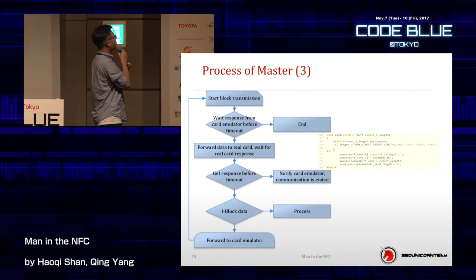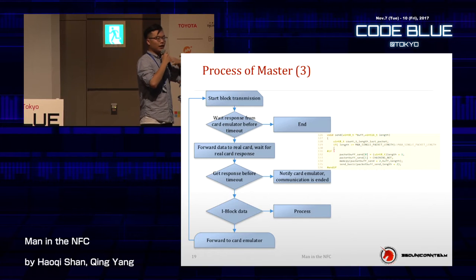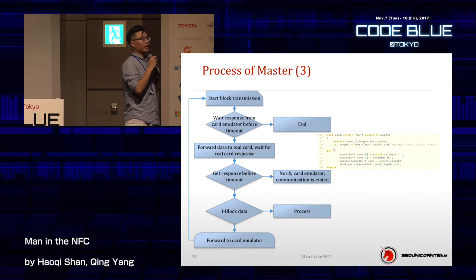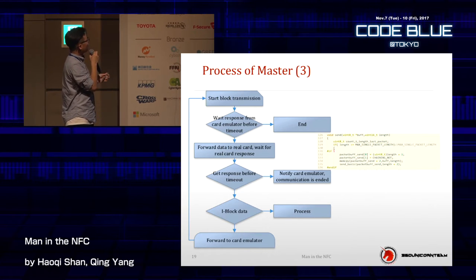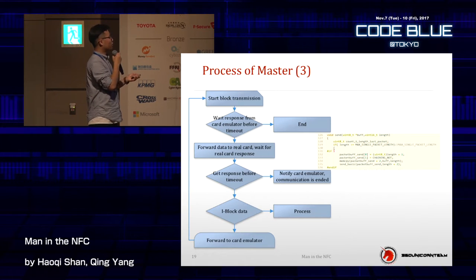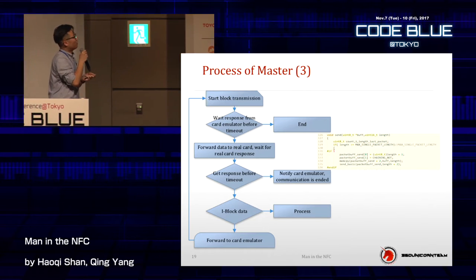We start the block transmission, wait for the response from the card emulator before the timeout, and once we get the data we forward it to the real card and wait for the real card response. The principle is quite simple: as a fake card reader, I communicate with the real card, get the parameters, do the handshake, and send the data to another point. That other point gets the data and transfers back to me. There are three types of data in NFC technology: iBlock, sBlock, and rBlock. The iBlock contains the money data in your credit card.